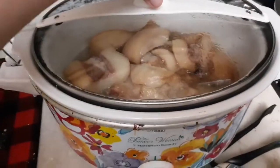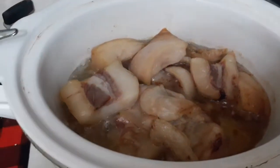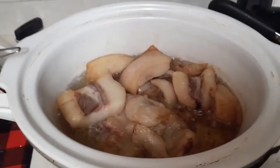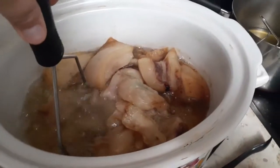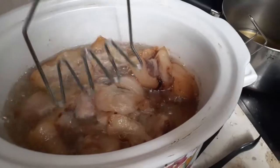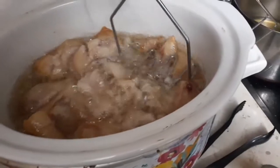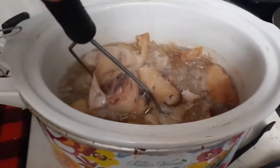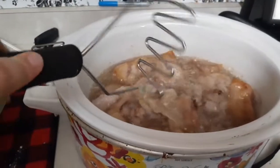Opening up the crock pot — it's definitely bubbling and boiling at this stage. It's on high, so I'm going to turn it down to low because it's getting late. I like to take a potato masher and press it down and kind of chop it up. Don't get any of this on you because it is boiling fat.